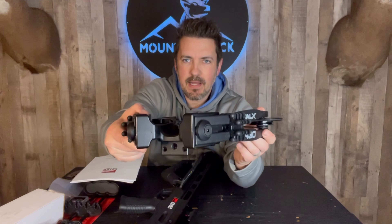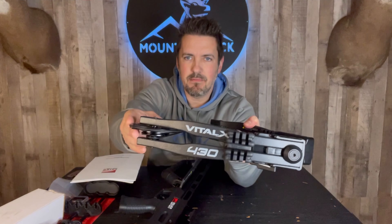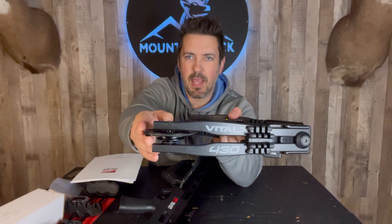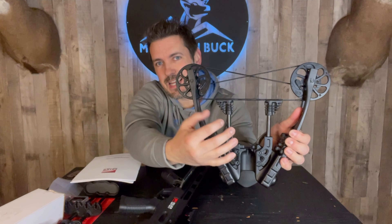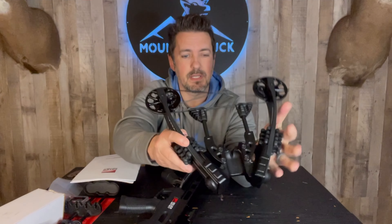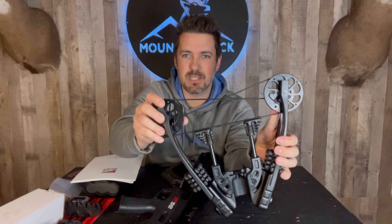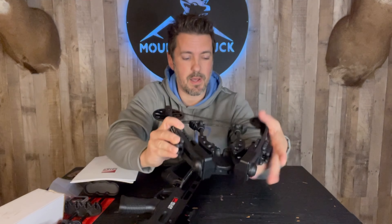Here is the riser right out of the package. You have a nice black smooth design on here, slightly textured. You have the Vital X 430 branding on the side. You'll see how narrow this is — this thing cocks down to six and three quarter inches, nice and tight. Very easy to maneuver. Of course you have the X Cam system on here which will make it nice and smooth and easy to cock, and it's going to be very quiet as well.